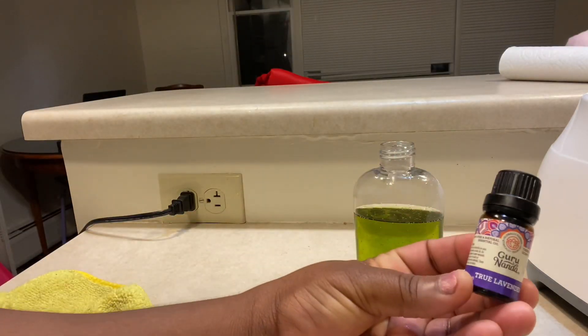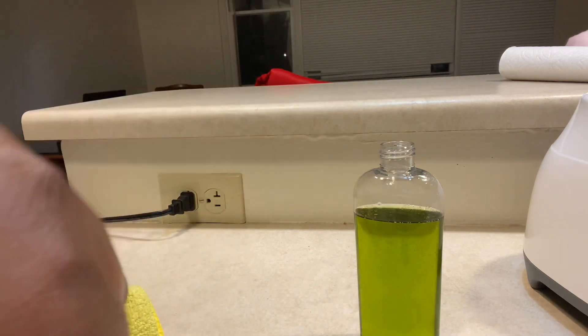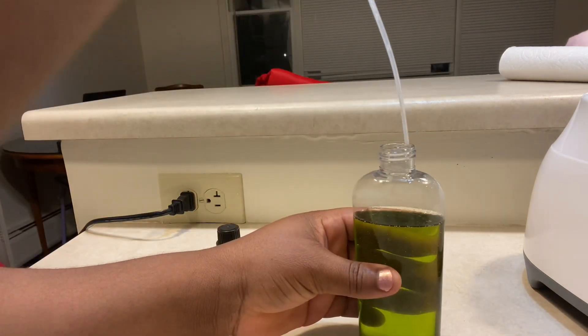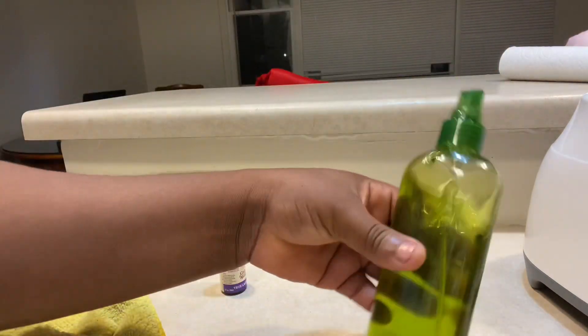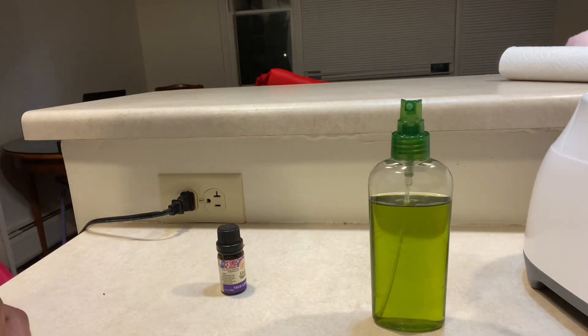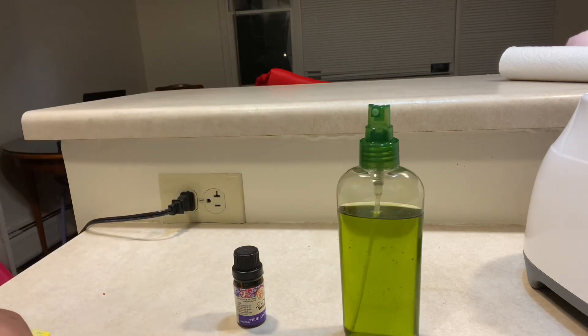I'm going to add essential oil — I love lavender. You can use any essential oil, but this is completely optional. Essential oil can irritate the scalp, so you don't want to add too much. You can decide to add it or not — it still doesn't change the effectiveness of the oil.